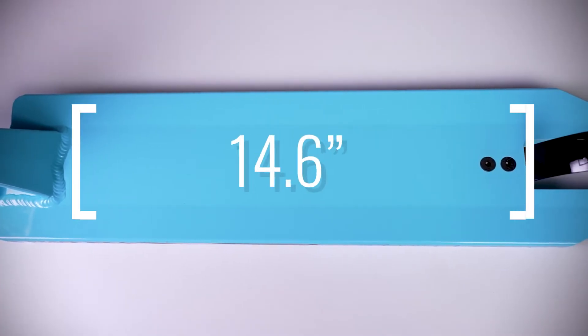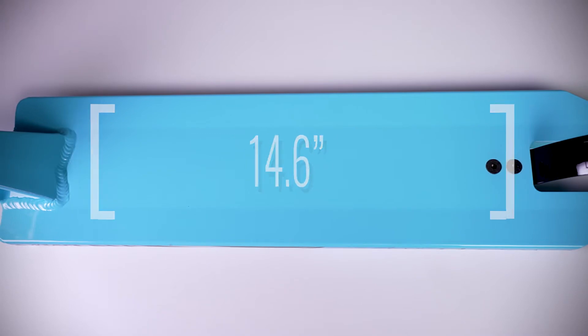The middle of the deck consists of 14.6 inches of foot space. Moving to the back is an AO steely brake that can fit up to 125mm by 30mm size wheels. At the very back end are the traditional angle dropouts.